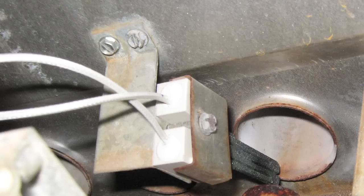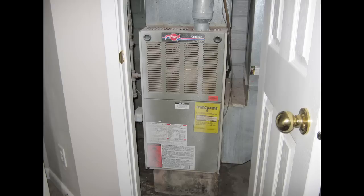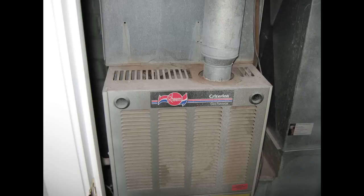I returned the bracket to the furnace reinstalling the two screws, plugged in the molex connector, and powered up the furnace. As expected, the upper combustion blower kicked in again. A short time after that the new hot surface igniter began to glow a bright orange. About a half minute later I could hear the gas relay snap and saw the burners light up — this time without the help of my handy lighter. So for less than fifty dollars, that's how to replace the hot surface igniter on the Rheem Criterion gas furnace.